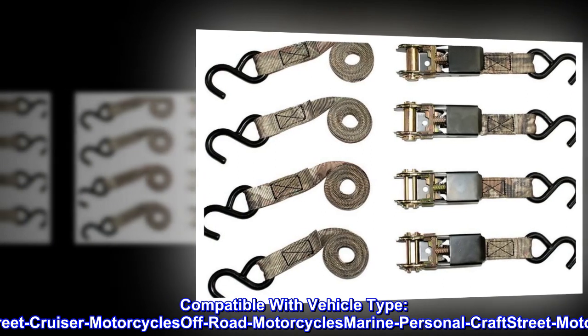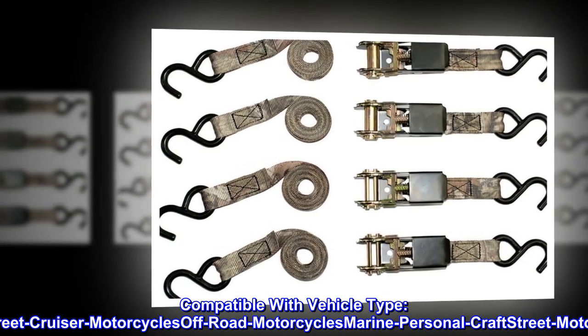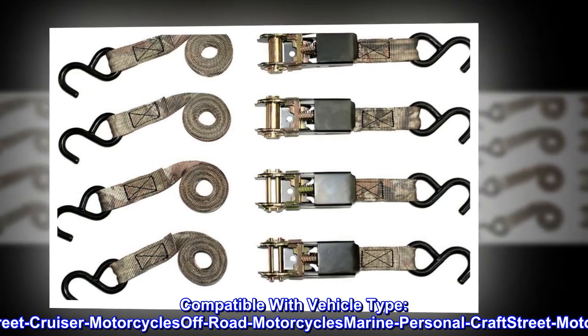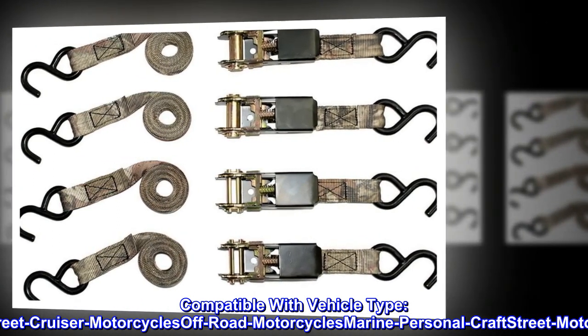Compatible with vehicle types: Street Touring Motorcycles, All-Terrain Vehicles, Street Cruiser Motorcycles, Off-Road Motorcycles, Marine Personal Craft, Street Motor Scooters, Snowmobiles, and Street Sport Motorcycles.